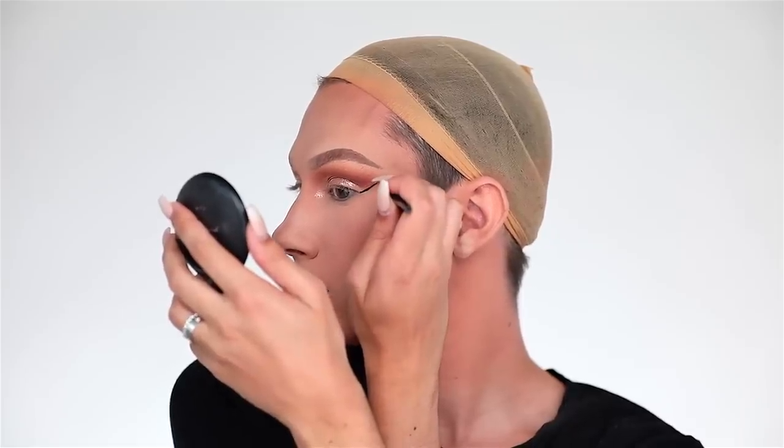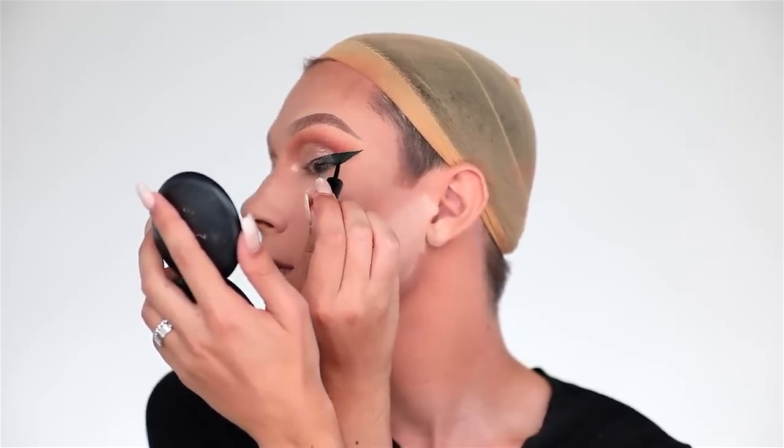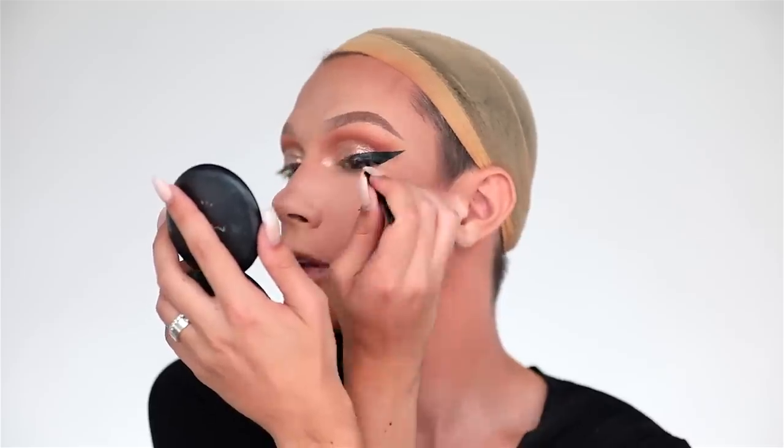To do my winged liner today I'm going to use my Wet n Wild Mega Liner in black. For the winged liner we're keeping the same technique as normal, just making it a whole lot bigger and thicker. Now that the liner is on and dry, I'm going to go back in with my T33 brush one last time, dip into the black shade in the Jaclyn Hill palette, and darken out the outer corners, blending this black both into the crease and into the glitter.